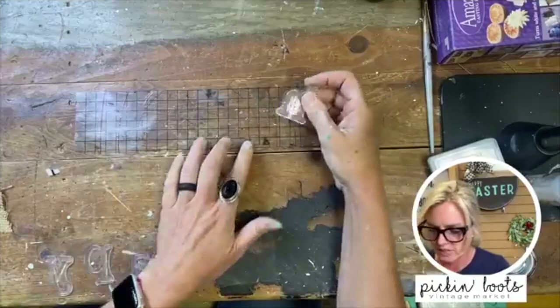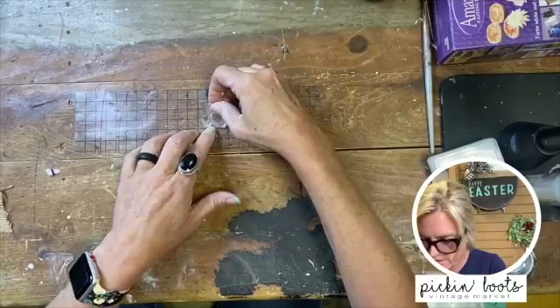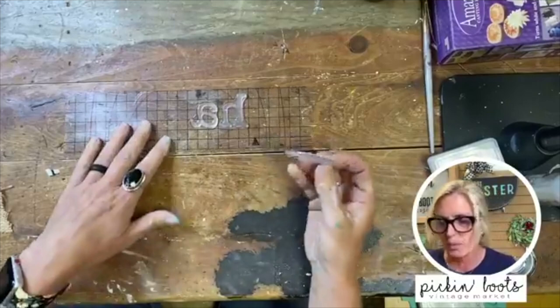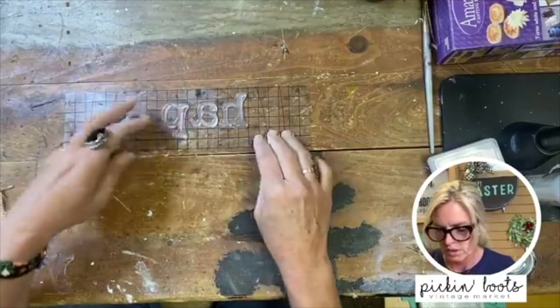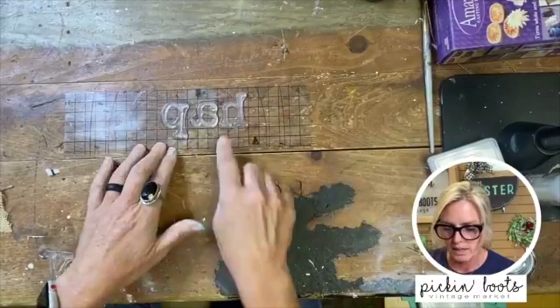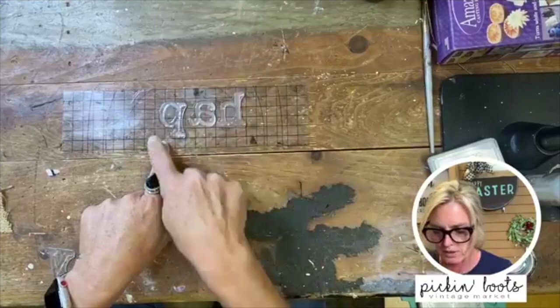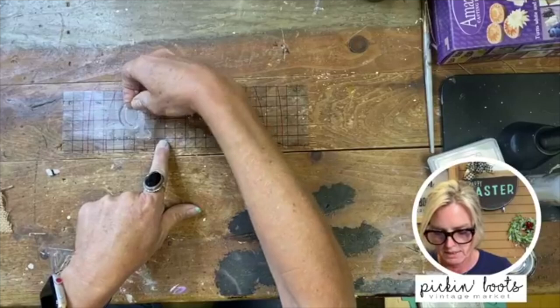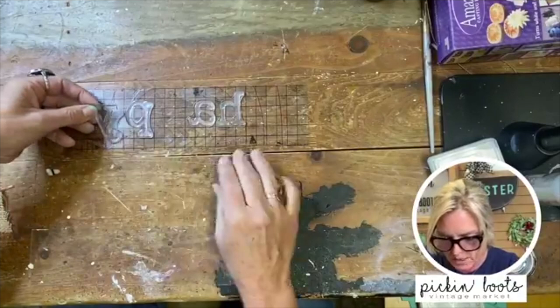I'm using the lowercase type setting and I'm going to do 'happy.' Here's the H — I'm going to line it up on this line right here, push it down, and then the A goes next. Now most of these stamp sets only come with one of each letter, so you have to create a placeholder. For H-A-P-P-Y, I don't want to just guess where it's going to go — I pick up the stamp, mark where the last letter ends, then put it right there. I essentially just created a little placeholder, and then we have the Y.